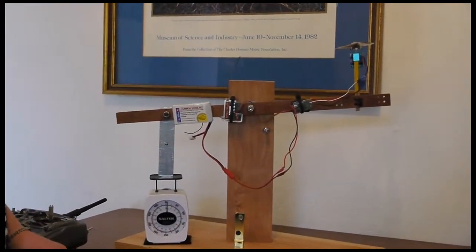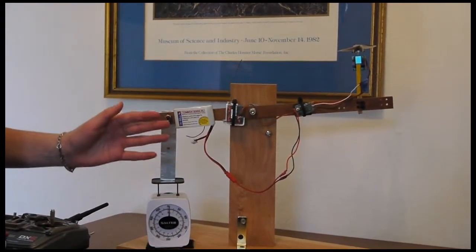My hypothesis was that a larger propeller with more pitch and multiple blades would produce more thrust than a smaller propeller with less pitch and two blades, and I was right.